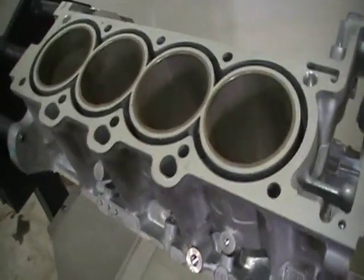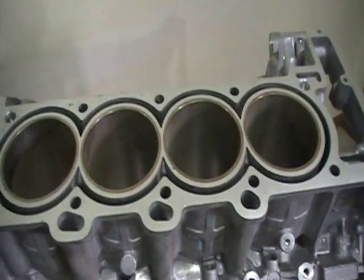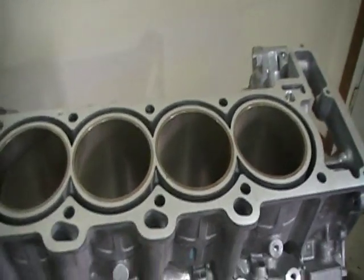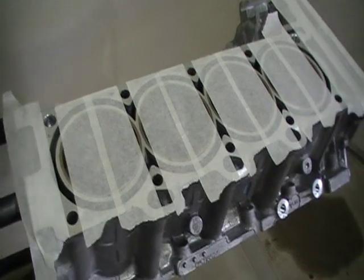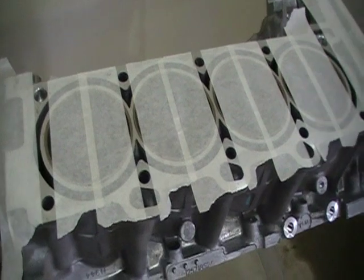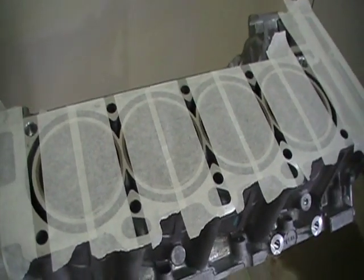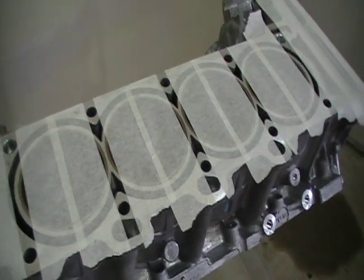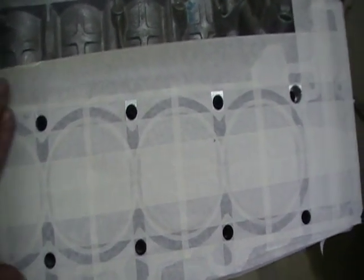We've checked for cracks and this block is good. So now we can drill and tap our bolt holes. First, let's tape up the surface of the block — that will prevent any chips from falling in areas that they shouldn't. I like going with vertical strips of masking tape, exposing the bolt holes, then going horizontally one more time, which leaves everything covered except the bolt holes. That saves the time of cutting them out. All the bolt holes are left exposed, the deck surface is completely protected from scratches, and no chips will fall in anywhere.